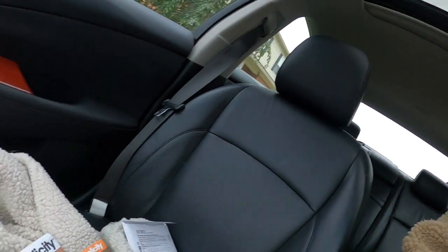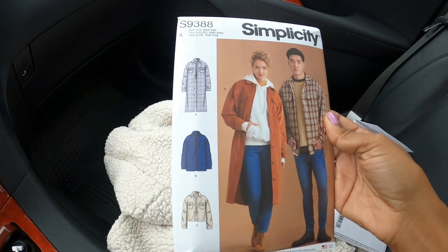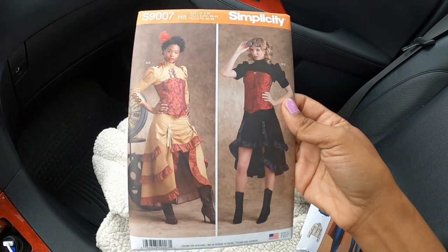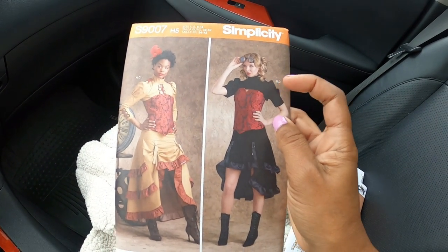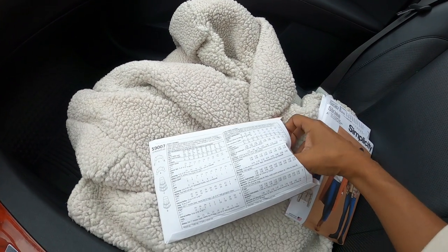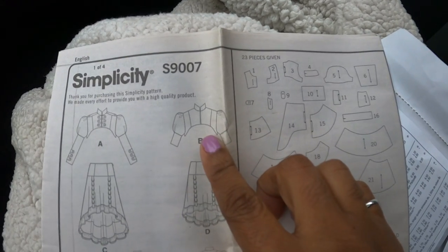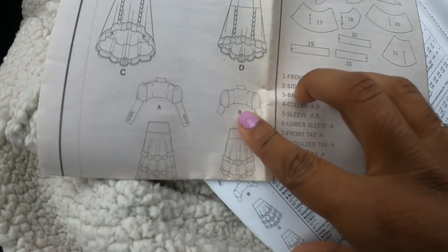The other pattern I picked up is Simplicity 9388. I don't know if I would do the long one or the short one. I really like this view here — it's called a bolero, so it has little puffy sleeves.